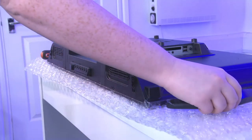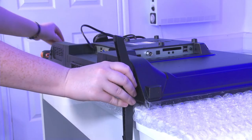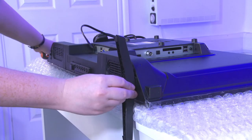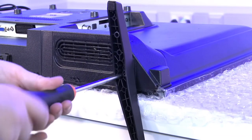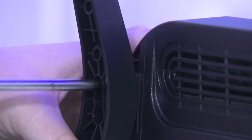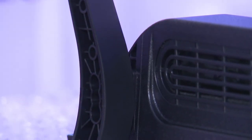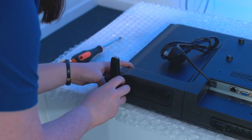Next we should attach the feet. This may require assistance as the feet need to be held in position while being attached. Ensure the feet are positioned correctly with the screw holes lining up on both the feet and the unit, then take the screws from the pack provided and insert them through the feet to the unit and tighten with the screwdriver, being very careful not to over tighten as this can damage the unit. Then repeat this process for the other side.